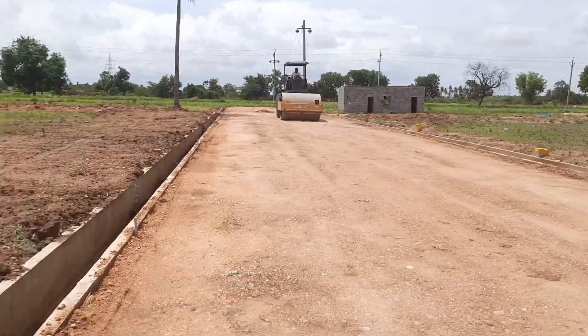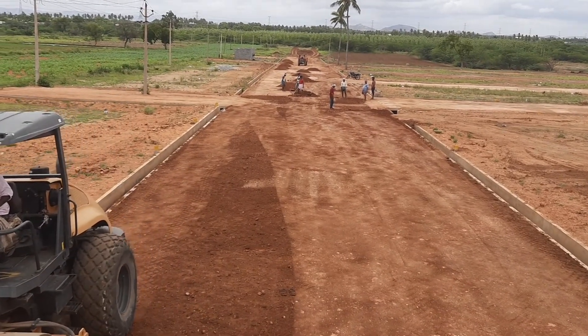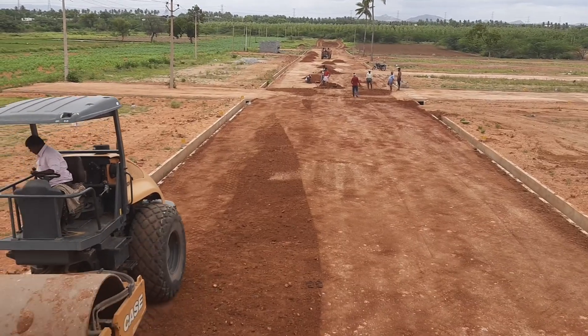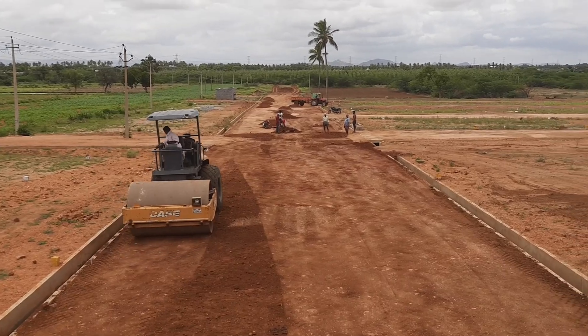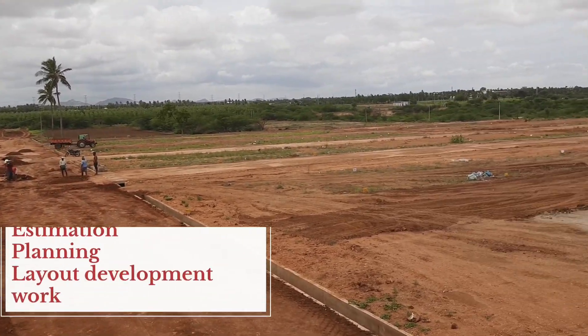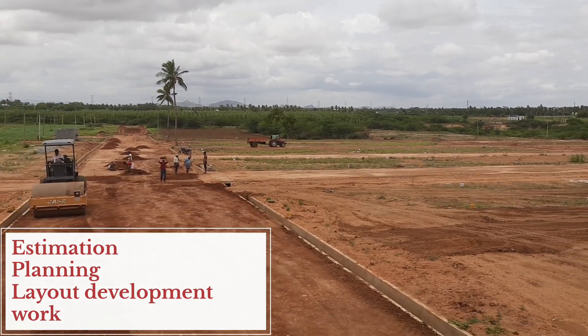Thank you for joining us for Part 3 of our HB City Layout series. Stay tuned for upcoming parts as we continue to unveil the detailed work that goes into this development project. For any inquiries related to layout development, estimation, planning, or construction work, please feel free to contact us.